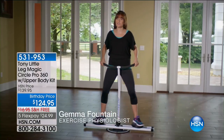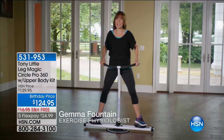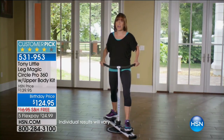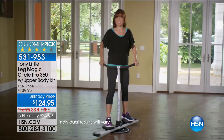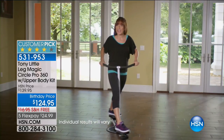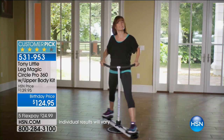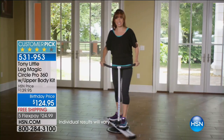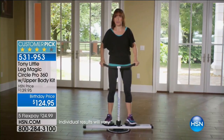Another reason why I love the Leg Magic Circle Pro is the variety of exercises you can do on this. You can do the plies, you can switch to cross glide which works different muscles on the thighs, you can do the parallel skis, you can also do rotations which really gets your core while still working your legs, and you can get fancy and do the dual rotation to add even more lower body and core.